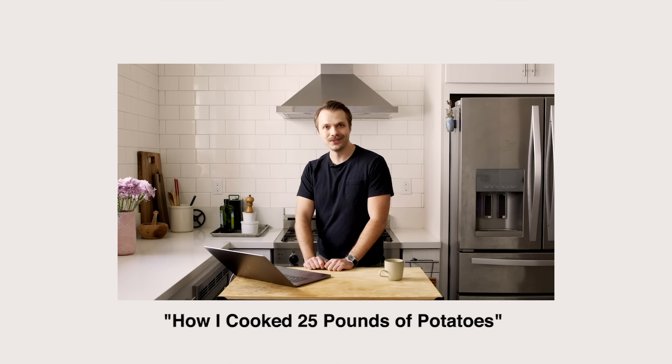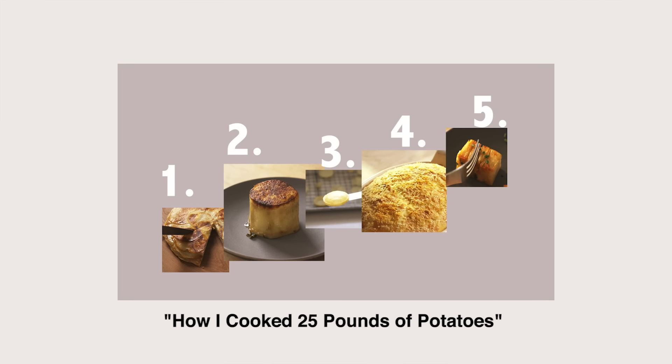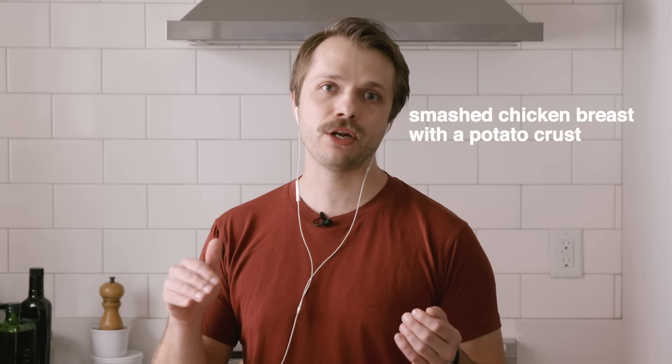Next up is our potato king, Andrew, who has been on his potato journey for a while. Previously on the channel, I made the video where I cooked through 25 pounds of potatoes and tried a lot of recipes for the first time. So for my potato recipe, I picked a dish that de-emphasized the potato a little bit, and I made a smashed chicken breast with a potato crust and arugula salad. This comes from the chef Francis Mallmann.